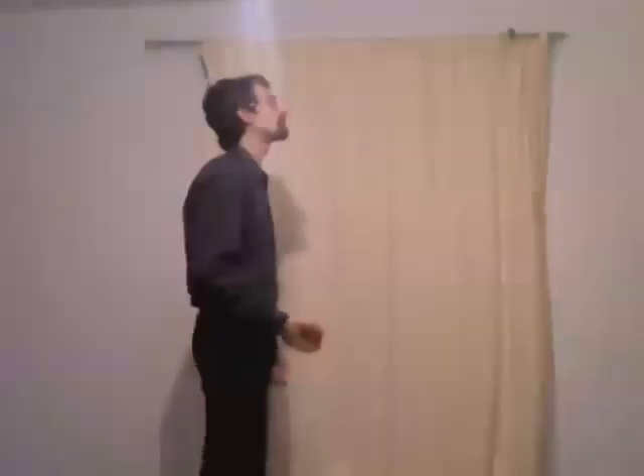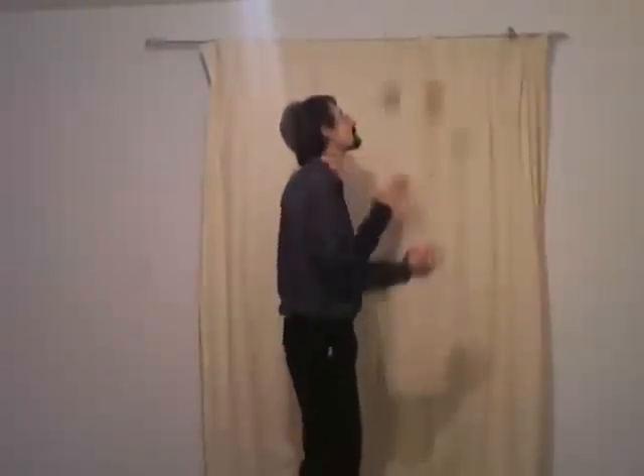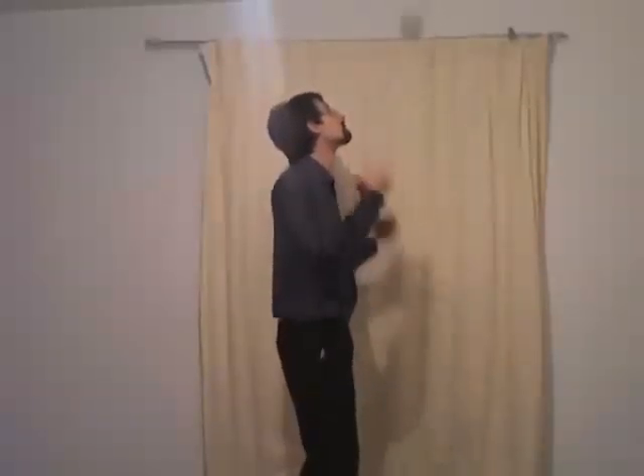Welcome to part three in my series on learning to juggle. So far we've learned one and two balls. We've learned how to do those throws cleanly, keeping our eyes up and our hands down at our sides. Now we're going to learn how to take those two skills and add in a third ball.